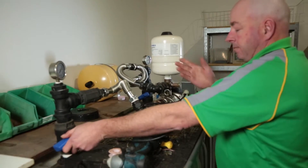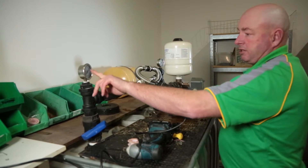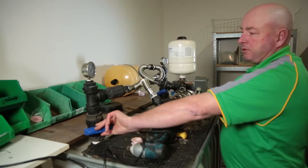suck — we're restricting the water coming into it, and this shows us what sort of suction depth the pump can go up to.